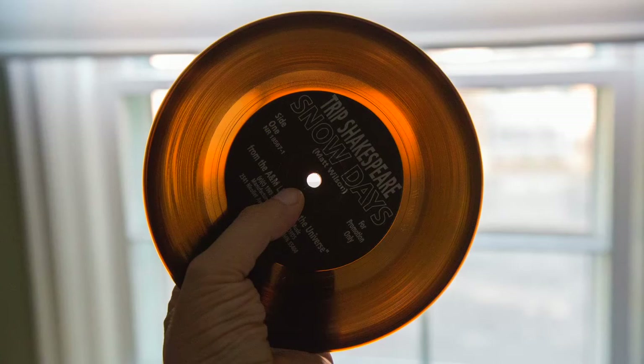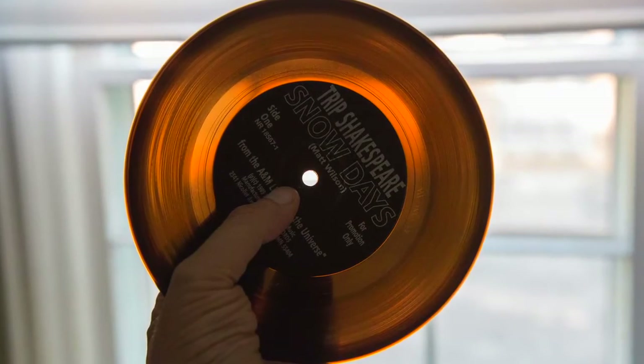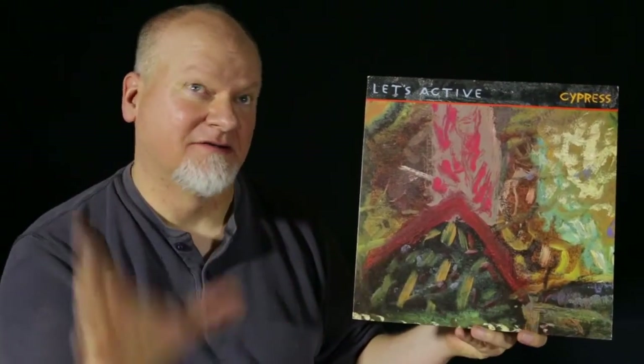I've got a Trip Shakespeare album like that, some REM albums. There's a lot of albums out there like that. Ever since then, I started wondering when I buy a record, what's it look like if I hold it up to the light? So as I started buying colored vinyl, I was always doing that as well.